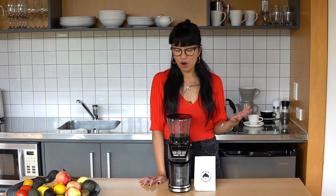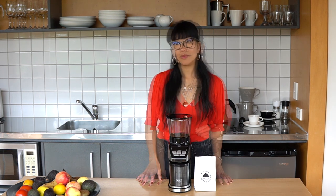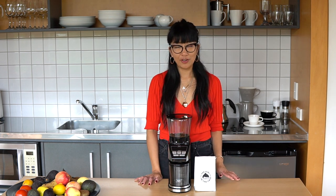I have a couple of criticisms which I'll mention at the end, but overall I am really super pumped about this. I'm going to go over some of its features and tell you a little bit more about how to get the best out of your coffee.